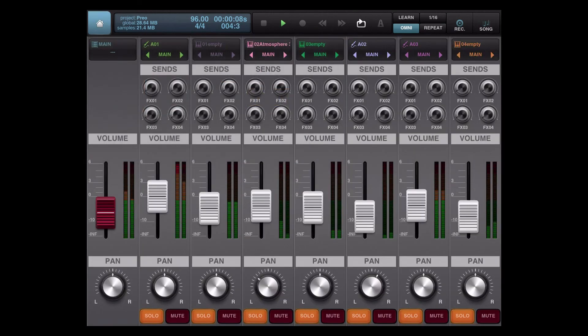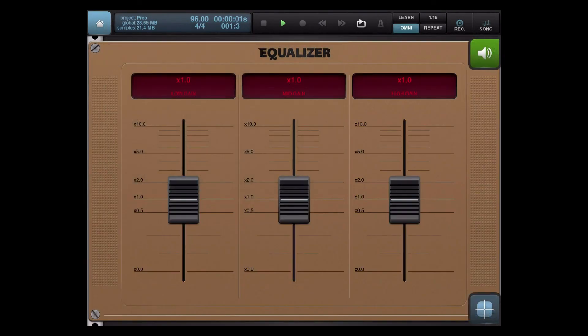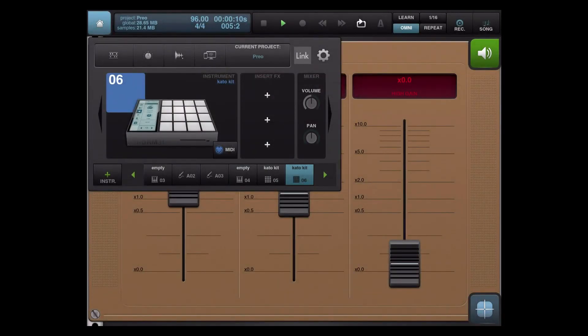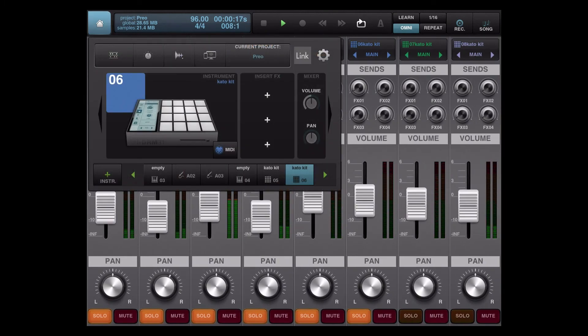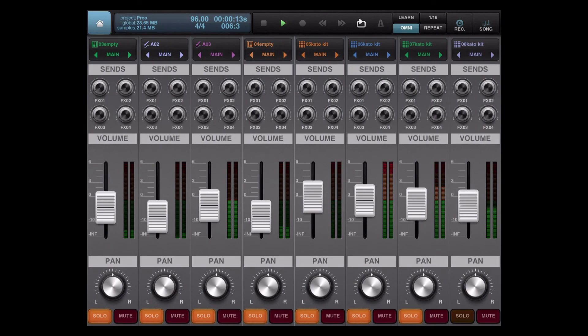Mixing in Beatmaker 2 — please, if you enjoyed this video, if you learned something, give me a thumbs up. If not, give me a thumbs down and tell your friends, your mama, your daddy, everybody to subscribe to my channel. We've got a lot of stuff popping off, man. I'm really excited — this is a great time to be an iOS musician, an iPad producer. People are becoming aware of the flexibility and convenience of mobile production, so I encourage you guys to get with the program.